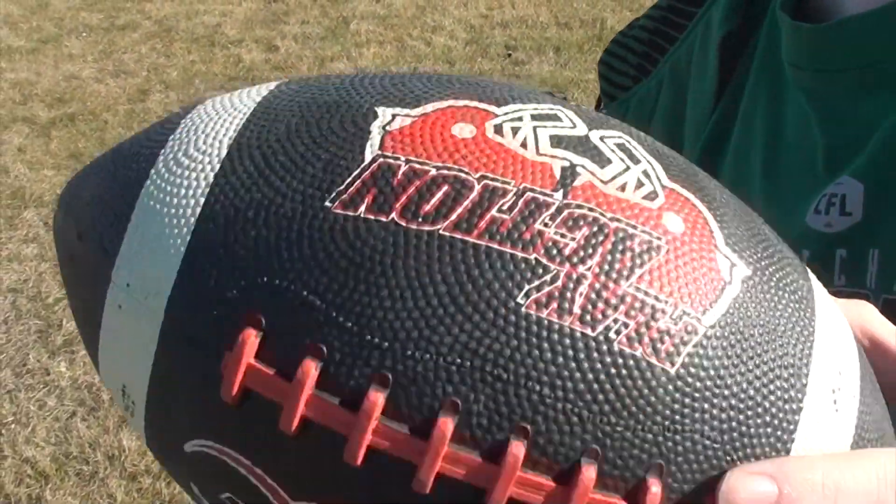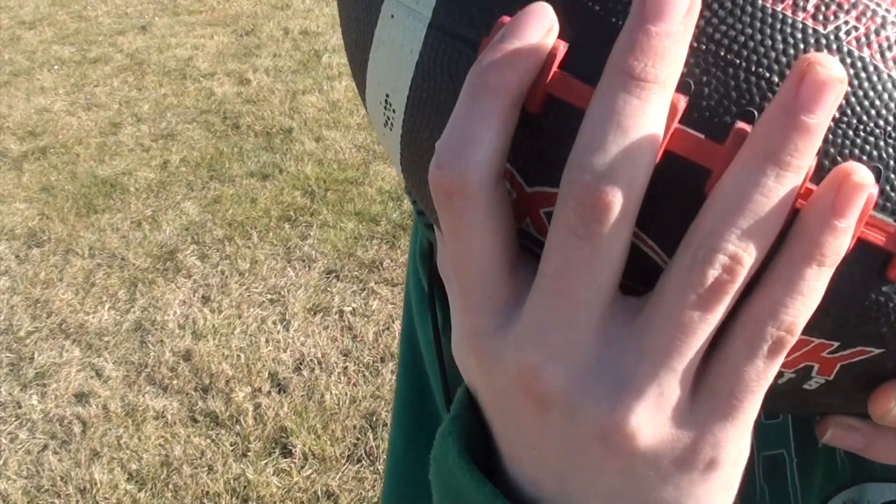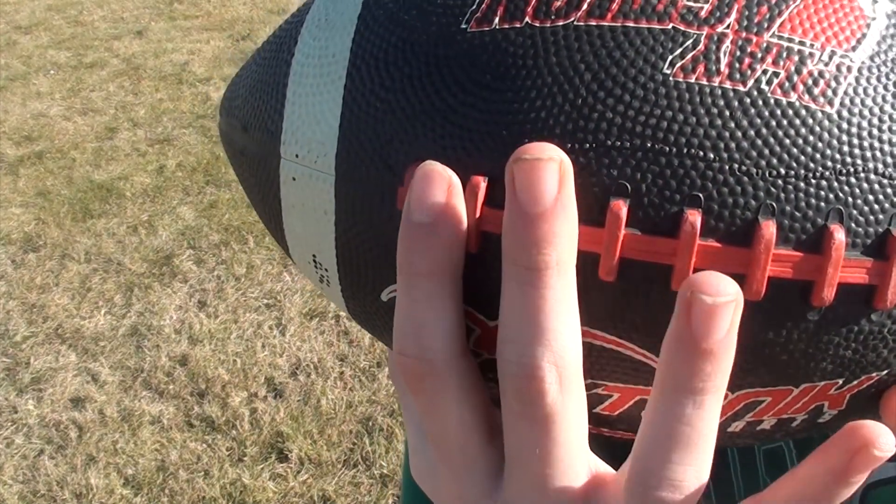So when you hold your ball, you want the lace — you want your fingers to look a little something like this on the lace.